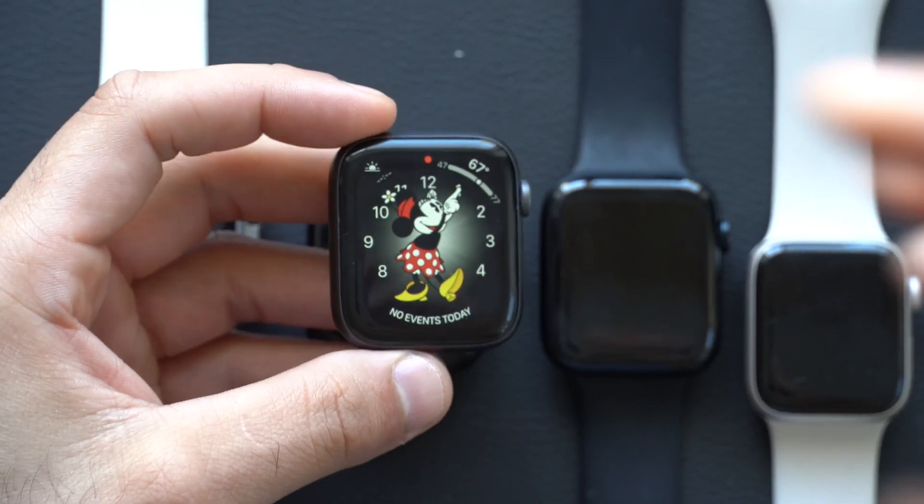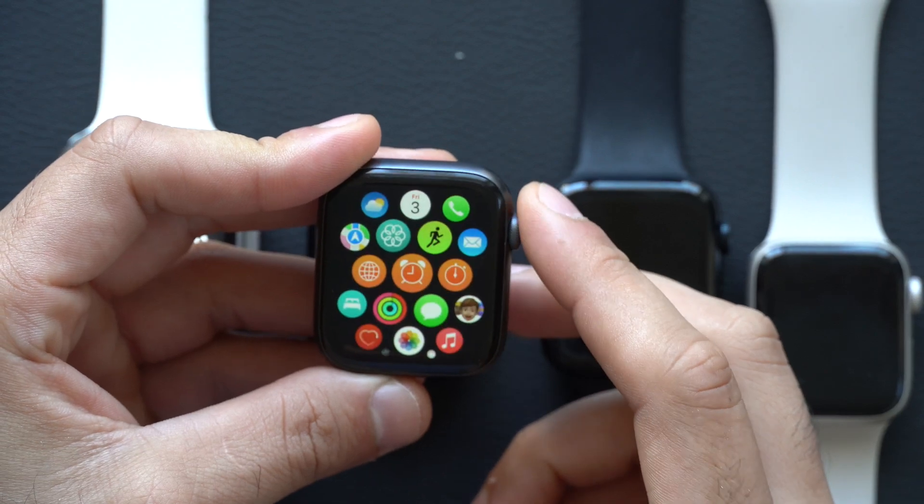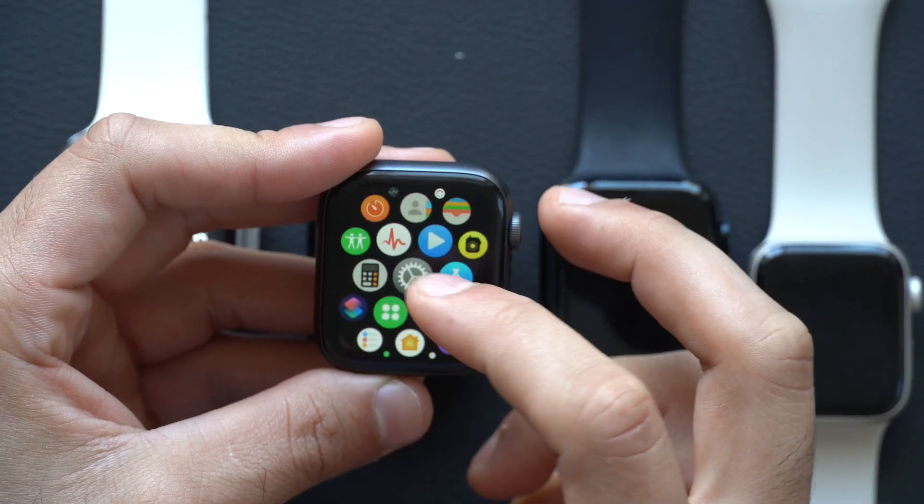This is the Series 4 Apple Watch. Just to show you — so long as you're on watchOS 10 — I have access to my Smart Stacks.